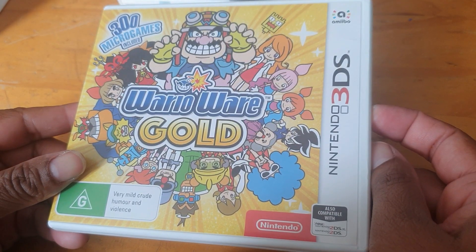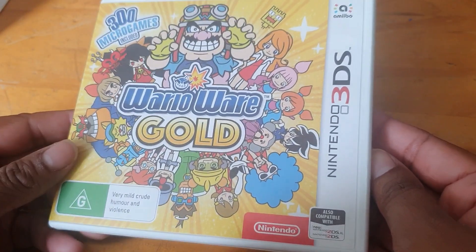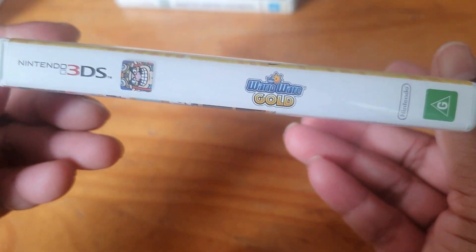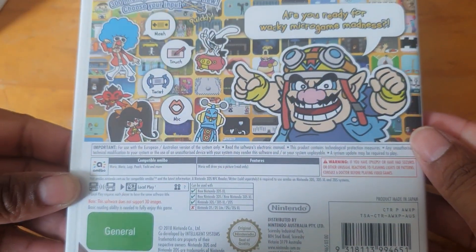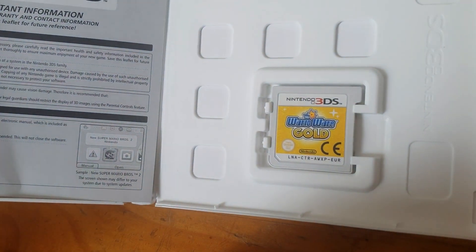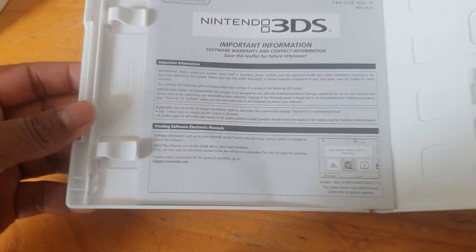Wario Ware Gold — this one I know I got new because I remember getting it from Big W. The spine, the back with all those colors, and inside here we have the cartridge and a little leaflet.